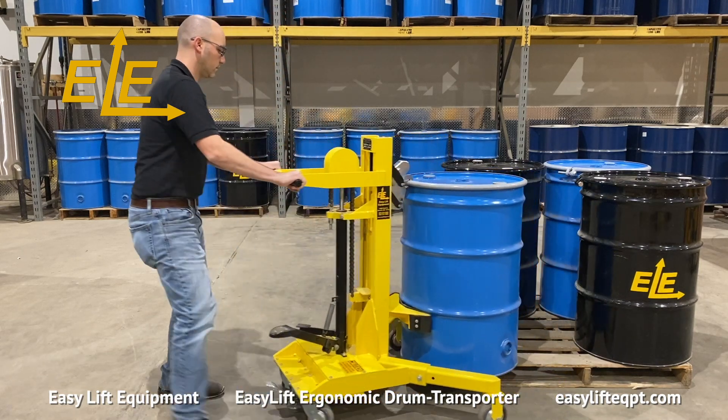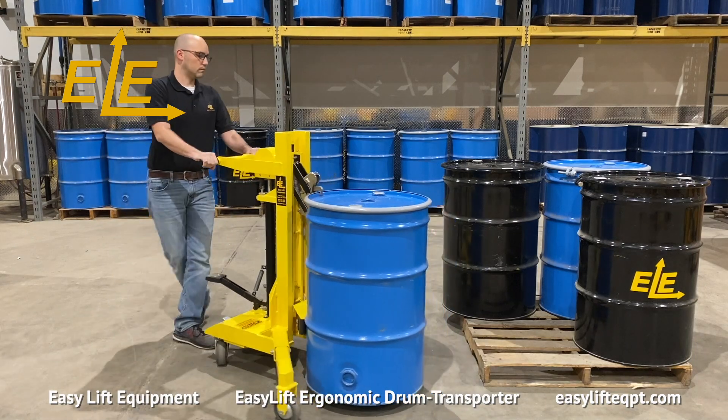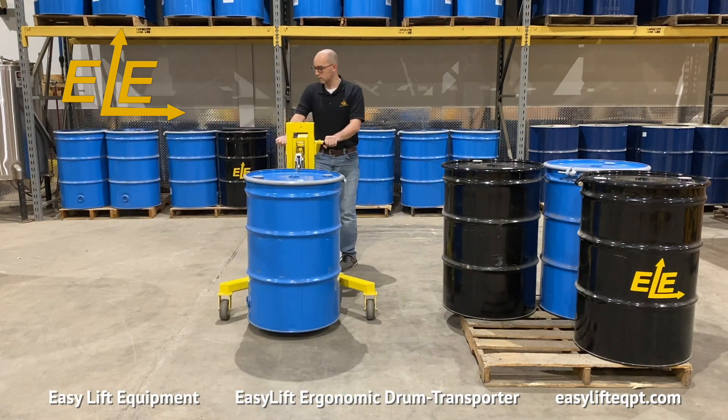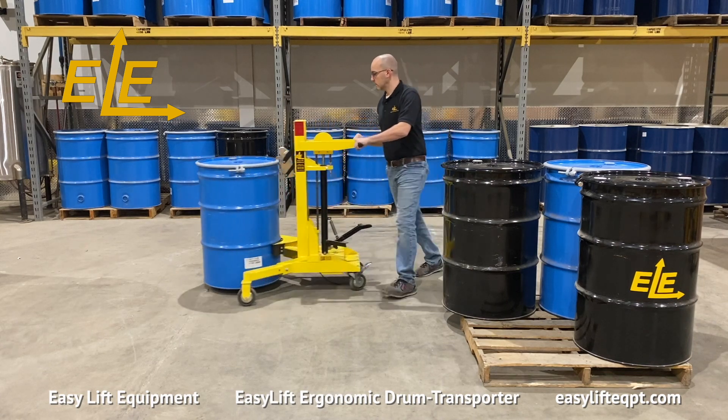The weight of the drum will activate the mechanism, causing the upper jaw to clamp down on the chime, securing the drum. Only lift the drum to the minimum height needed for proper floor clearance before transporting the drum to its destination.